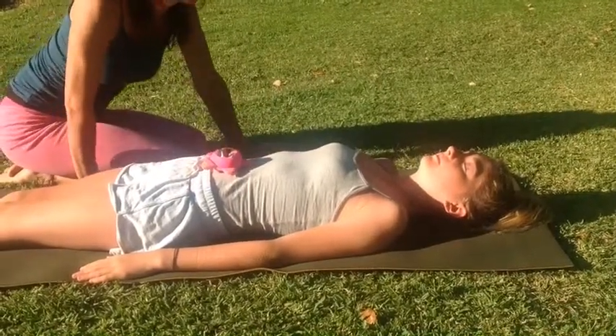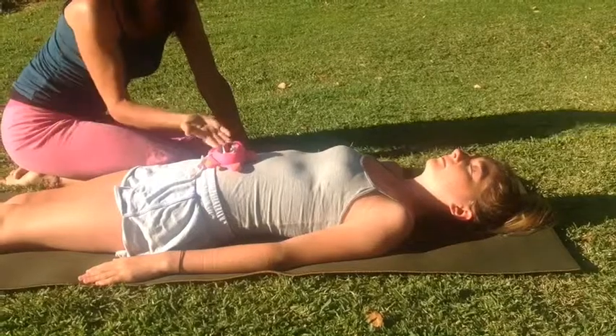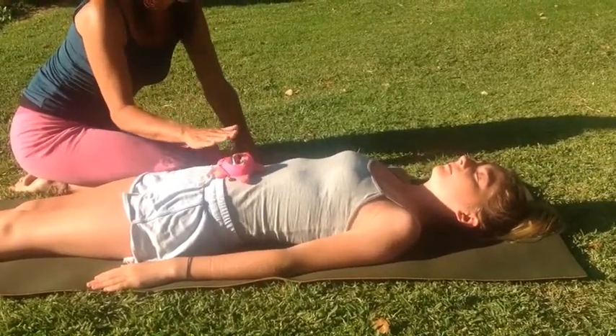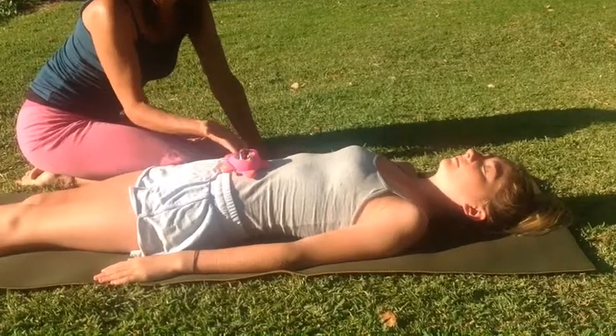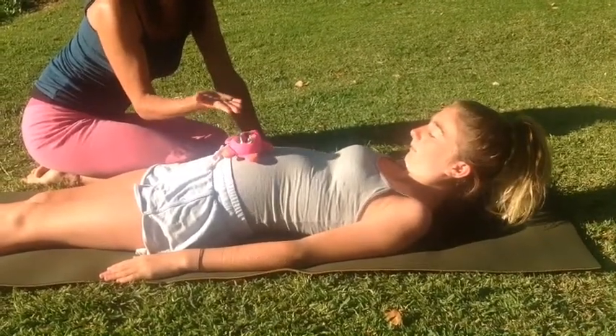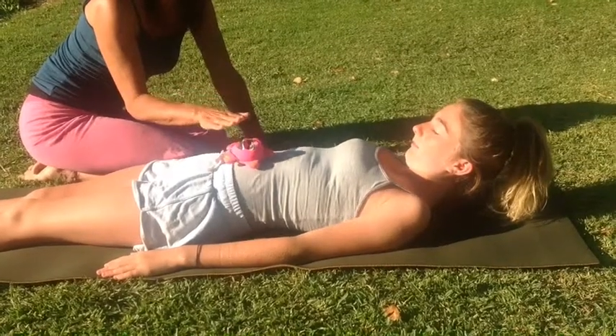So breathing into the belly, glute rising, and then fall. Okay, have a look, see if you can see the toy coming up. So breathing in, down and as you breathe out.